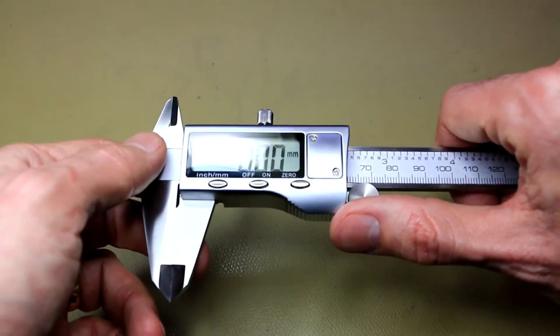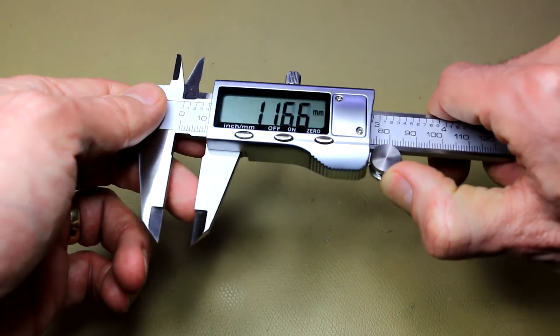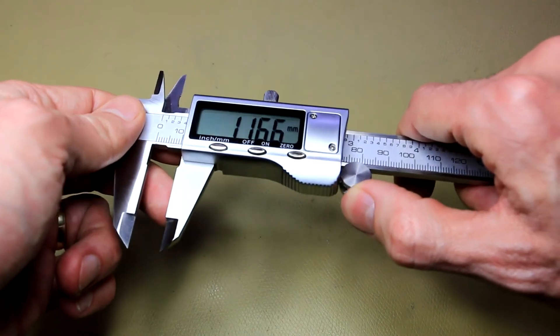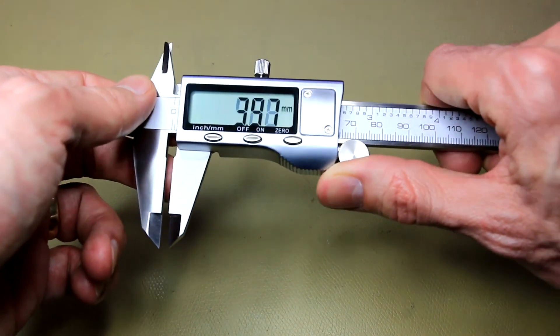So there you go — the Danu digital caliper. It feels really good in the hand. I don't have any complaints about it. The digital readout is really nice and bright and big.